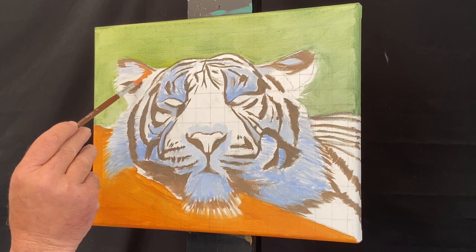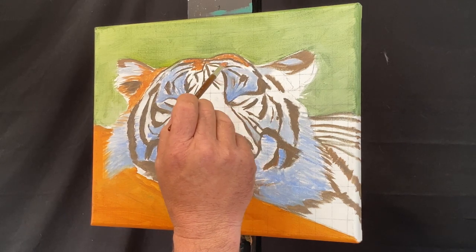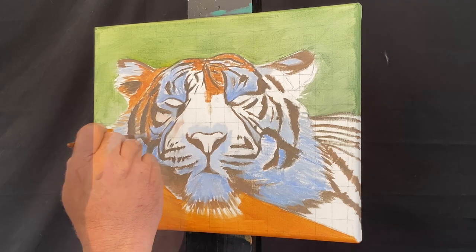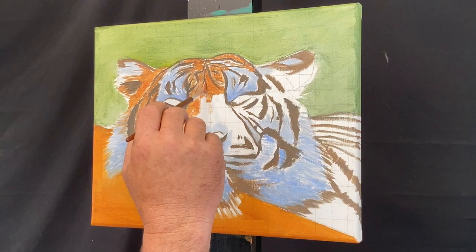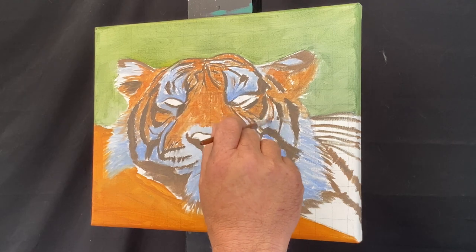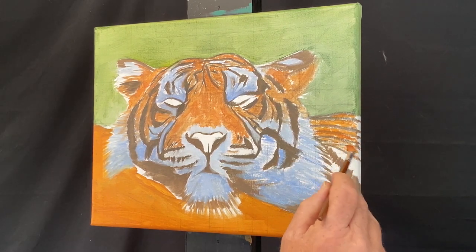Paint strokes go the same direction as the fur, and the blue seems to work pretty well. For the brown, orange-ish color of the tiger, I'm using a combination of the three primary colors — alizarin red, yellow medium, and ultramarine blue. We all know that mixing the three primary colors gives you a brown, and then you can add titanium white to lighten it up. Once you get that first coat of brown down, it's easy to push it towards blue, yellow, or red depending on what you need, and you can change the values with mars black and titanium white.